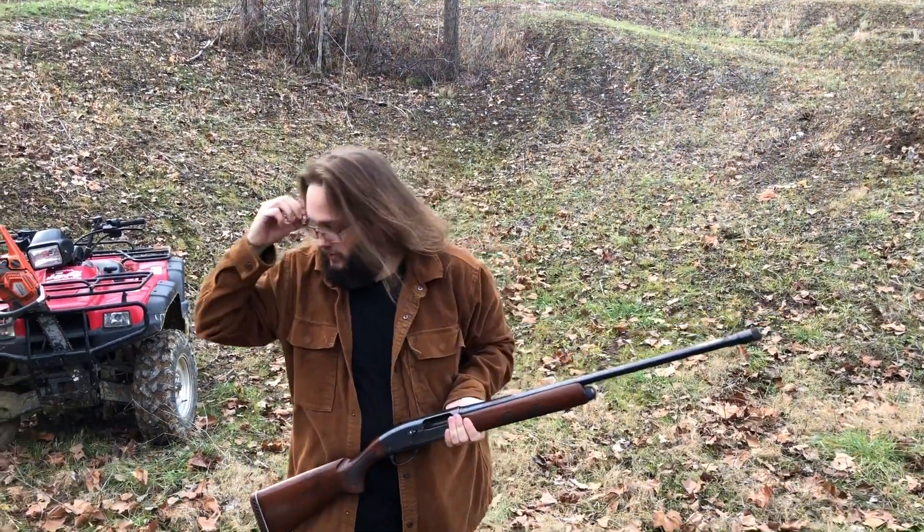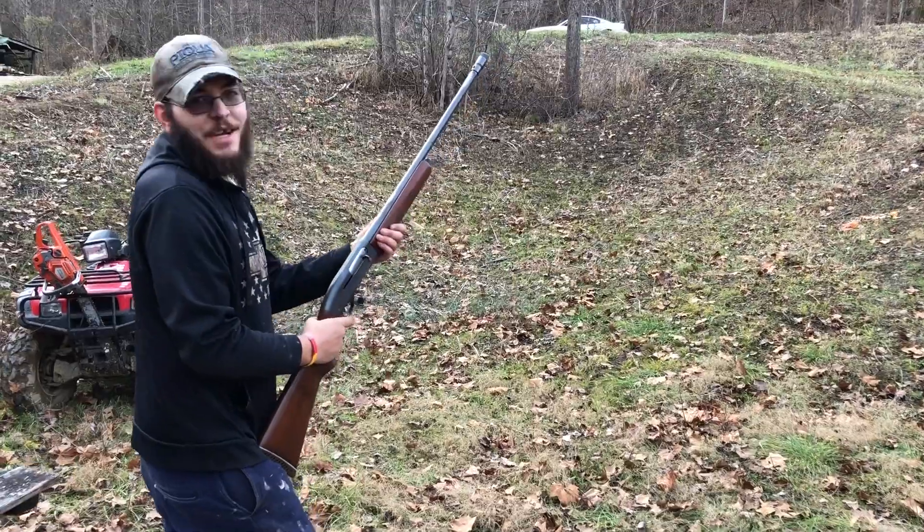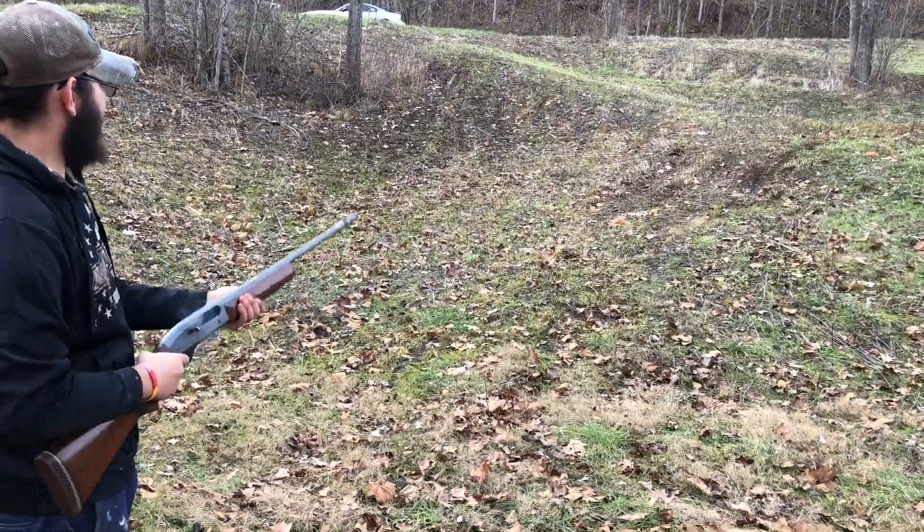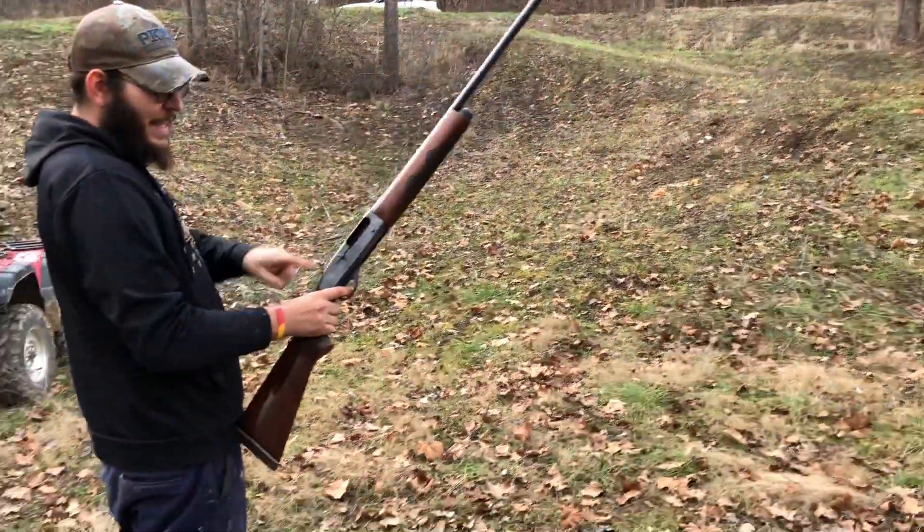I'll take it. Let's see if I can't shoot that little white dude from the hip. That's the safety. You hit it from the hip and it cycled!